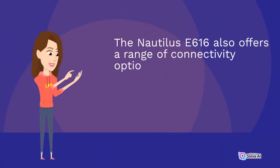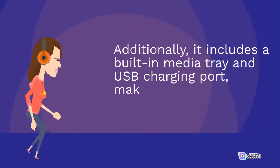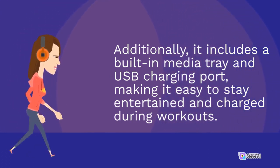The Nautilus E616 also offers a range of connectivity options, including Bluetooth connectivity and compatibility with popular fitness apps like MyFitnessPal and Nautilus Trainer 2. Additionally, it includes a built-in media tray and USB charging port, making it easy to stay entertained and charged during workouts.